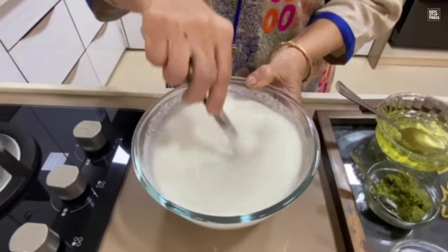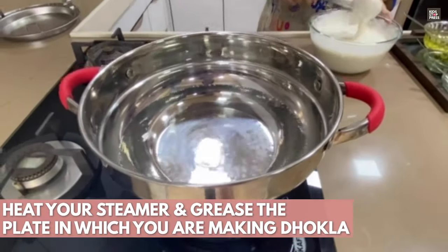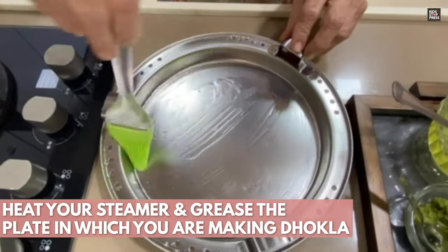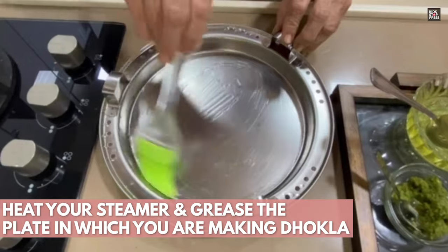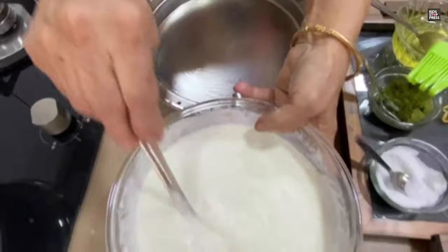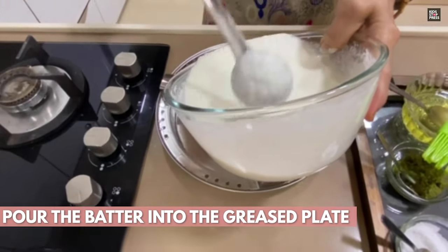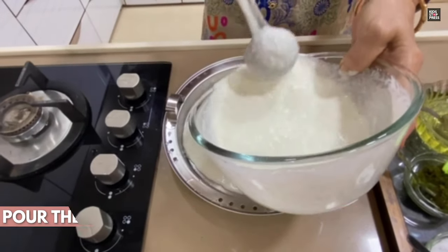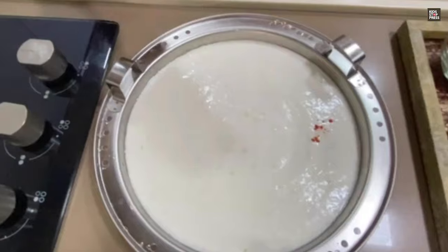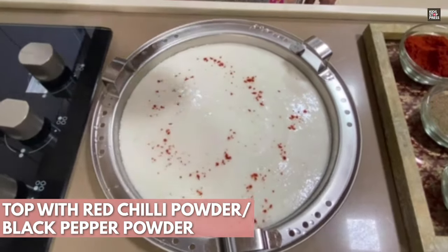Mix it well because mixing will play a very critical role in making your dhokla very fluffy and soft. In the meantime, keep your steamer ready. Ensure your steamer is on and grease the plate in which you want to make your dhokla — grease your plate nicely with a little bit of oil using a brush. Then pour your batter into that. Once your plate is ready, you can add some red chilli powder on top, and then put it in for steaming.